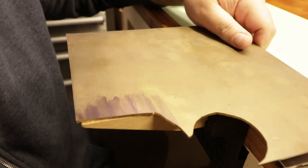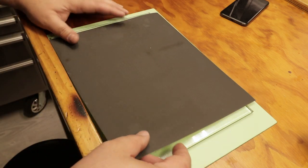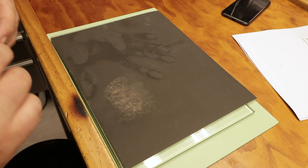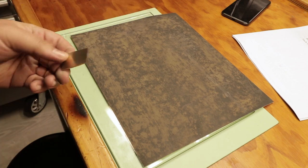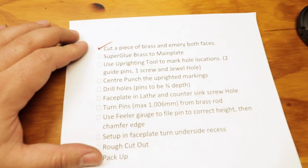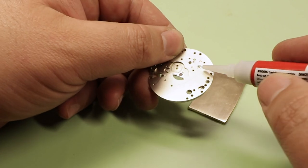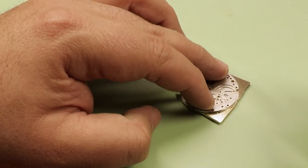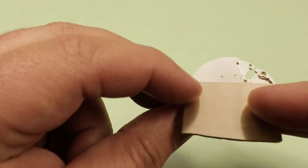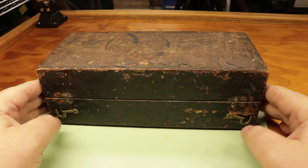To start, I'm just going to cut a bit of two-millimeter brass.